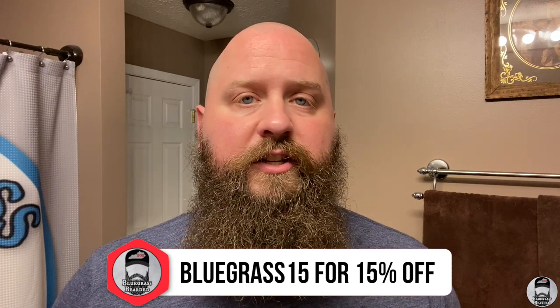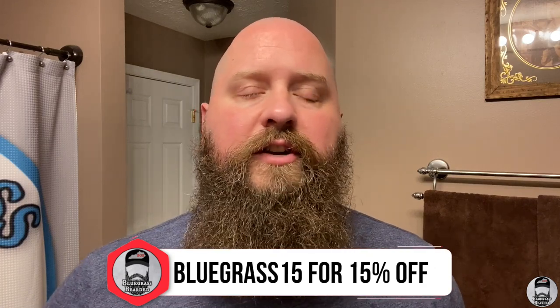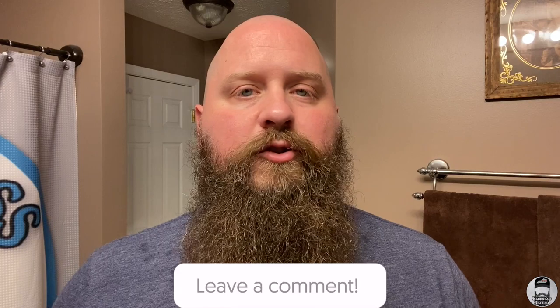That was the solid beard wash bar by Whiskey and Hardtack, available on their website. I'll put the link in the description along with my discount code Bluegrass15 to save you 15%. Regular price is $24.95 — for that price this beard wash is gonna last you two to three bottles worth of regular liquid beard wash. Definitely worth the investment in my opinion — easy to travel with, stores great, works well in the beard. I love it. If you have any questions or comments, leave them in the comments below.